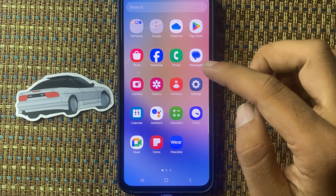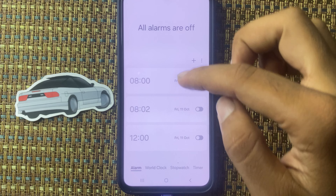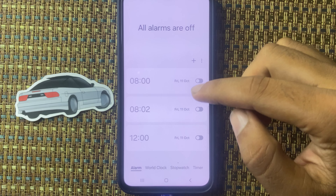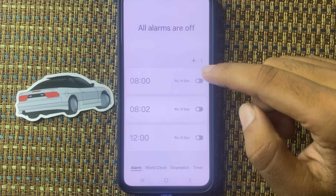Hello friends, in this video I will show how to delete an alarm on Samsung M55s. First of all, open the Clock app and from here you can see the alarm list.